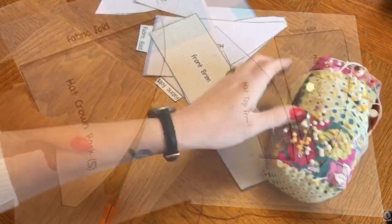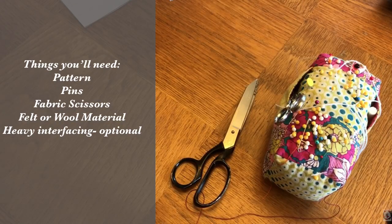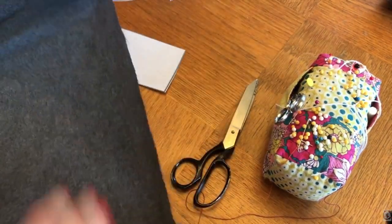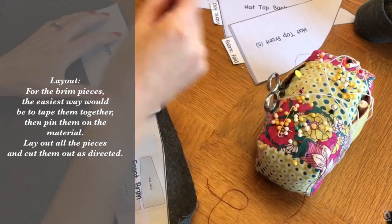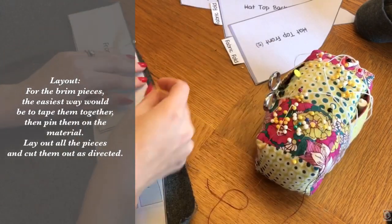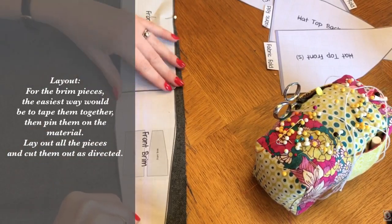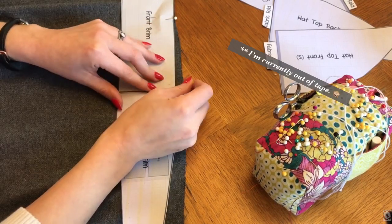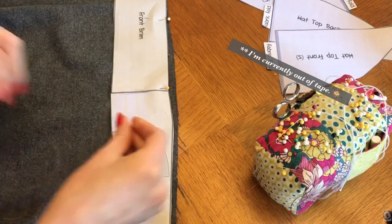You're going to need your pattern, some straight pins, fabric scissors, and your felt or wool material. If you're using wool or any other type of material you'll also want heavy interfacing. To get started we are going to lay out the brim piece. I am currently out of tape, so the best way to do this is to tape the pattern pieces together and then pin them onto the fabric. If you are using felt you're only going to want one piece of brim, but I'm going to cut two pieces of the brim and we'll talk about that later.